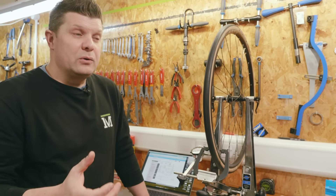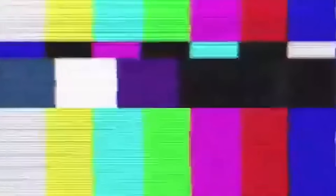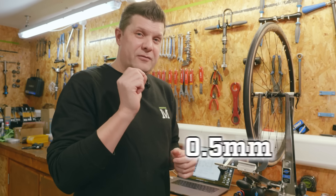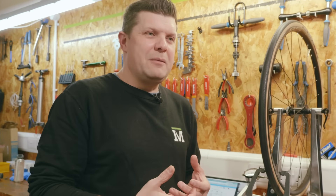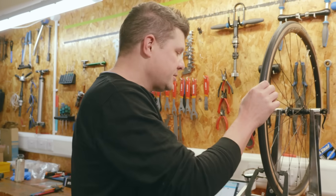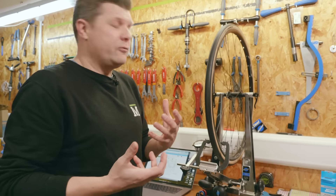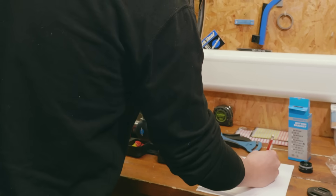When wheel building, we always try to build to at least 0.5 of a millimeter runout, but for a really good wheel we're trying to achieve less than 0.2 millimeters. Anything more than half a millimeter and we'd start correcting it. Less than 0.2 millimeters and we'd just leave it. Running through here, all I was looking for them to do was describe the runout — in this case roughly 0.3 of a millimeter.